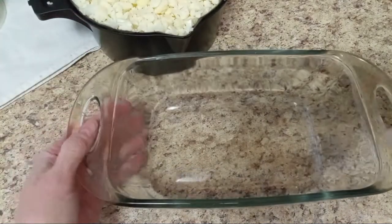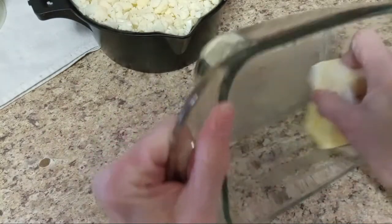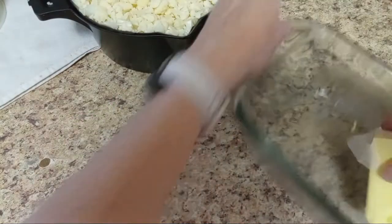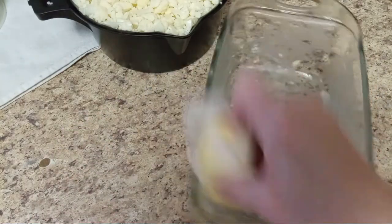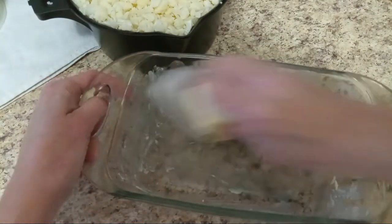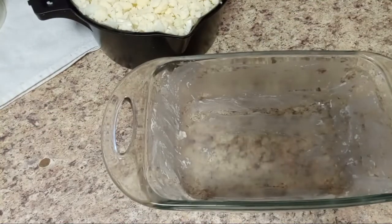My cauliflower is done. I'm going to go ahead and just grease the bottom of this pan and the sides. It doesn't usually stick but it also gives it some good flavor from the butter. Depending on how much cauliflower you're using you might need a bigger pan. I'm just going to put some in here and then the rest I'm going to use to make fake potato salad — that's another recipe. Just use cauliflower like you'd use potatoes.